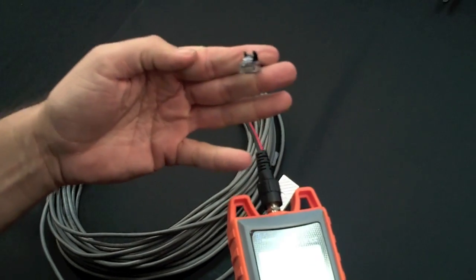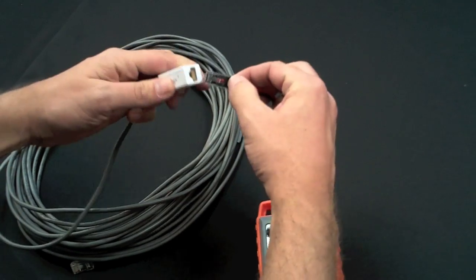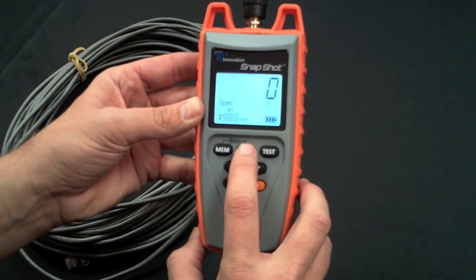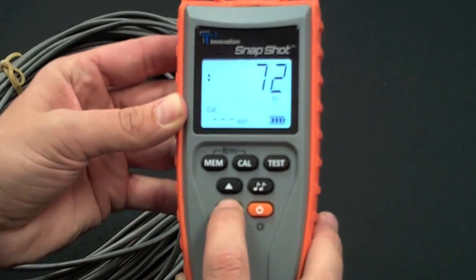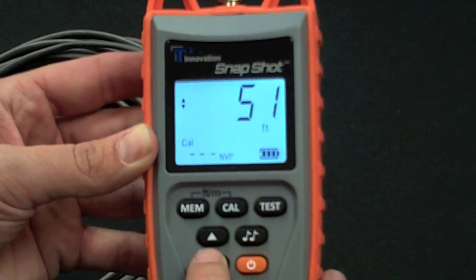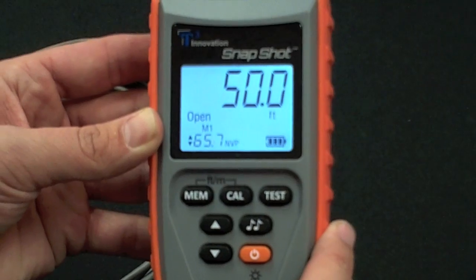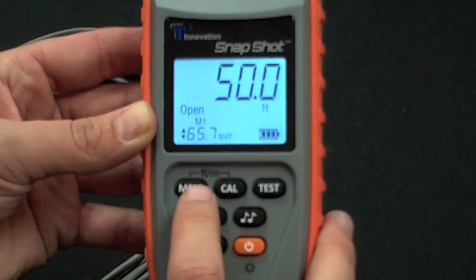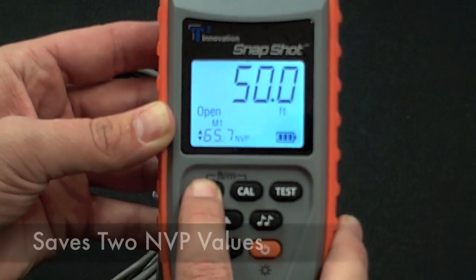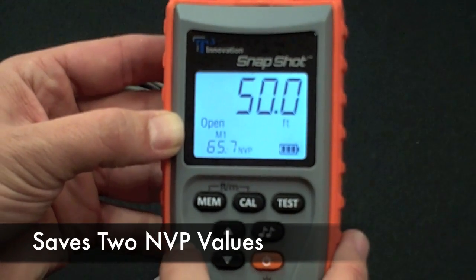Plug the RJ45 adapter into the unit and plug it into your cable. We have 50 feet of cable we're going to calibrate with, so hit the calibration button, scroll down to 50, and hit the test button. Now we have our MVP value, which is 65.7. If we want to save this to memory, select the memory button. So now our M1 memory is set for a CAT5V at 65.7.